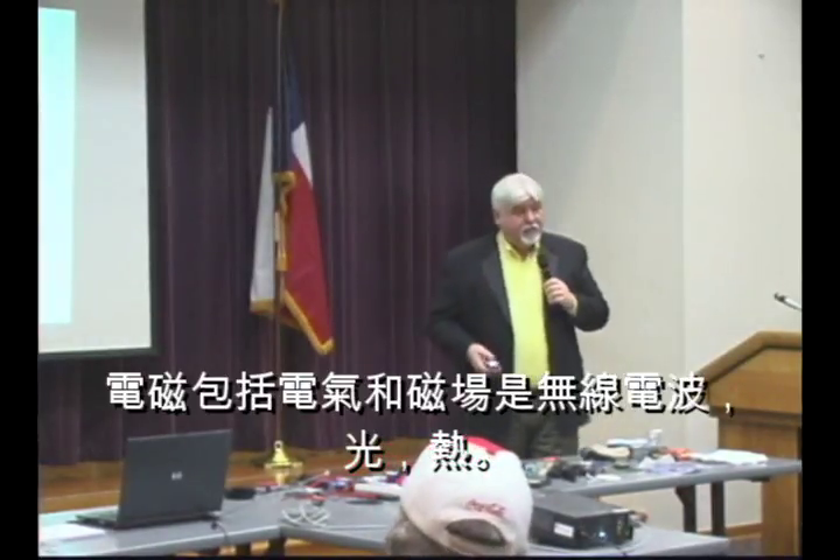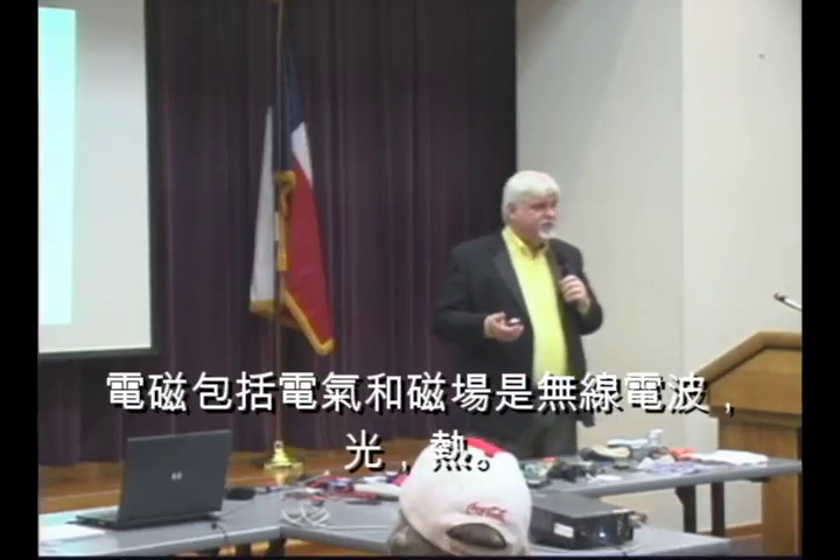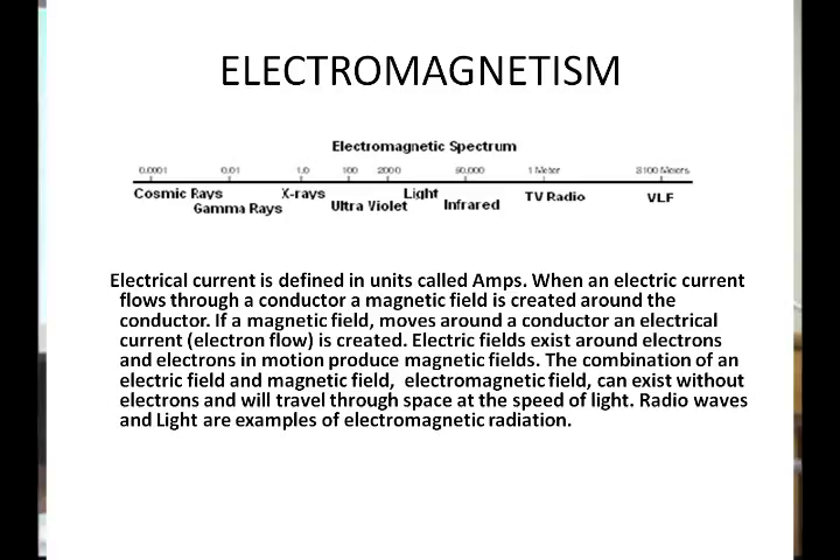We have the weak force, which is caused by atomic decay, and then gravity. Those are our four fundamental forces of the universe. What we're talking about now is the electromagnetic force. Electromagnetism — light like the light from the sun, light in this room, radio waves you can pick up with your radio — is electromagnetic in nature.